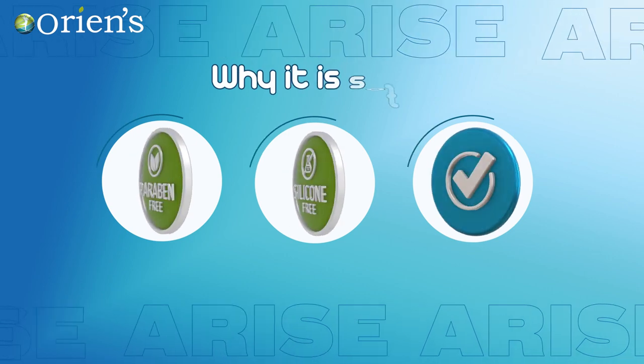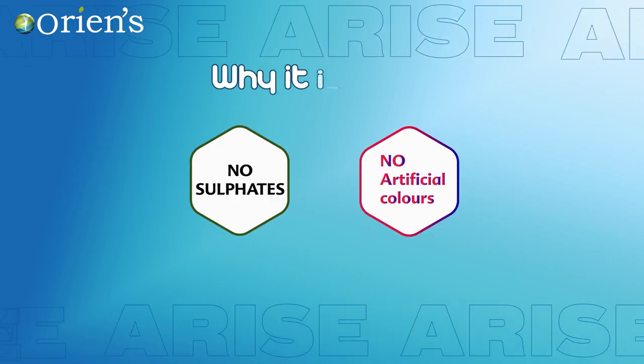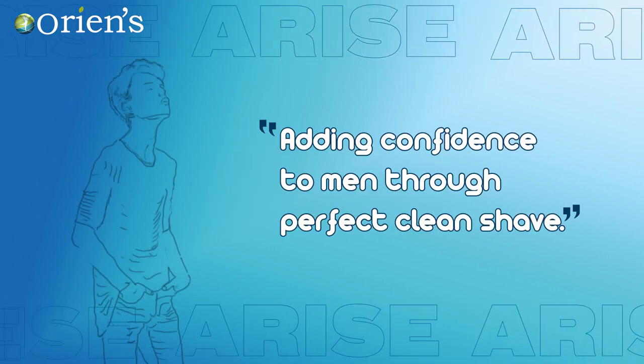Why is it safe? No parabens, no silicones, no alcohol, no sulfates, no artificial color. Adding confidence to men through a perfect clean shave.